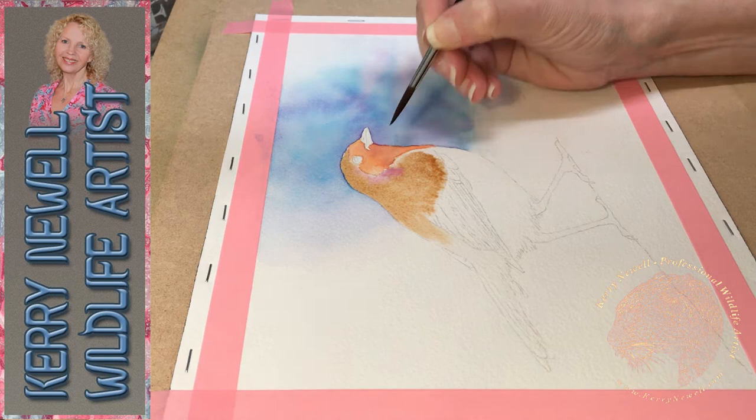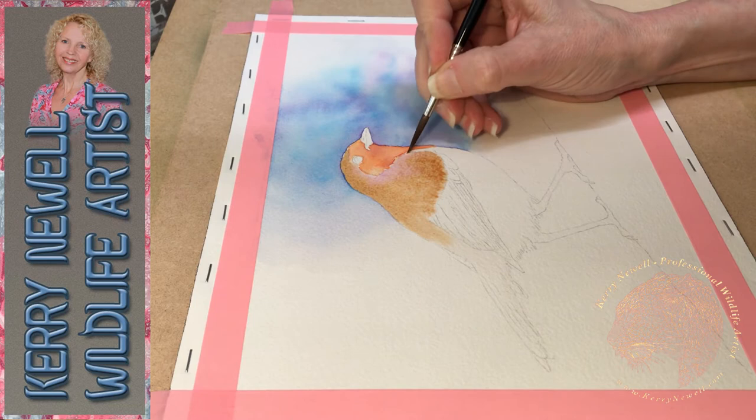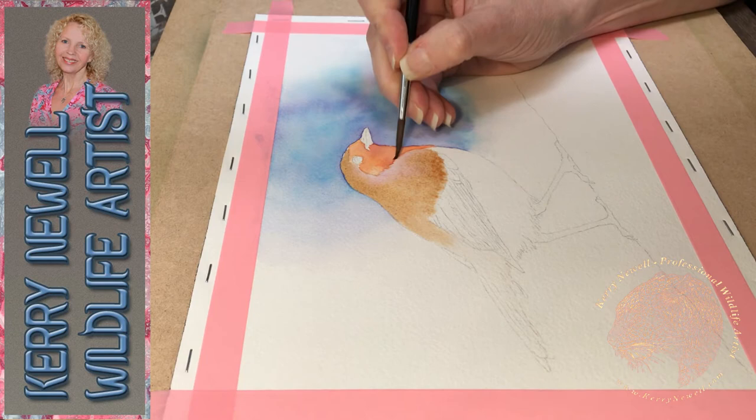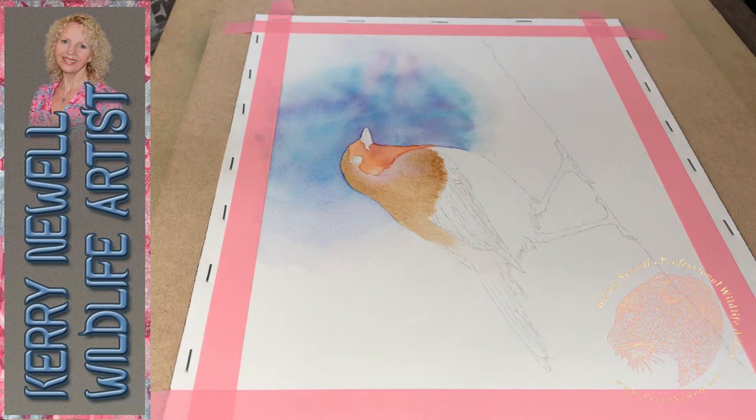I've already wet this area of the paper and put the brown in, and now I'm dropping some violet in. When you drop more paint into an area that's already got paint on it, as well as letting the two colours mingle, you're also charging that area - adding more paint to an area that's already got paint in it. That's called charging - another terminology you might come across in watercolour tutorials or books.